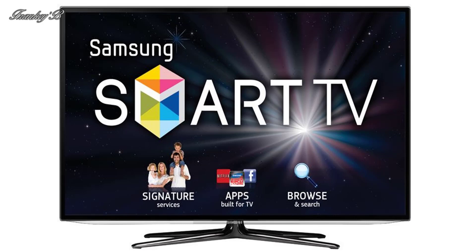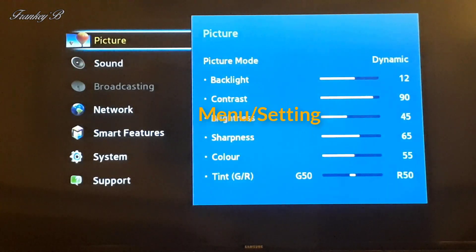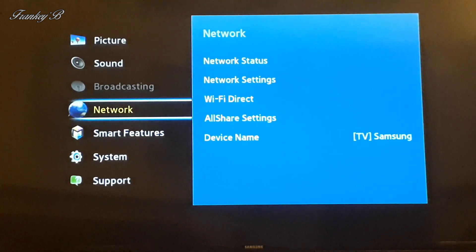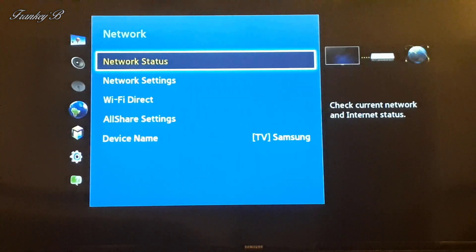First things first — turn on your TV and on your remote control press the menu button, then go to Network and click on it. Now go to Network Status.